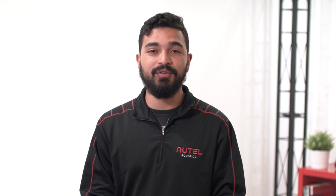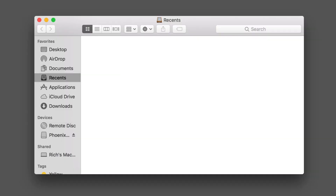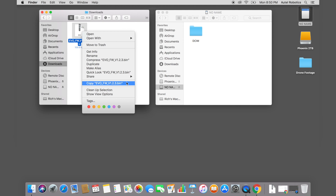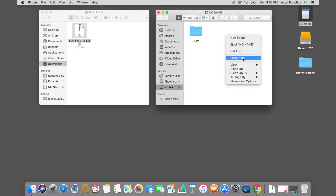Now that you've downloaded the firmware file, you'll need to copy the file from the computer to the microSD card. You can find this file by navigating to the folder you selected to download the file. By default, the file will usually go to your computer's downloads folder. Right-click on the .bin file and choose copy, then open the folder for your microSD card. This microSD card folder often appears as an external drive on your computer. Paste the .bin file into the root folder of your card.